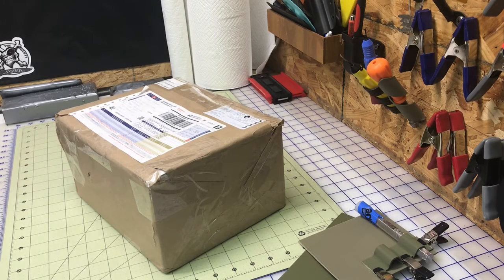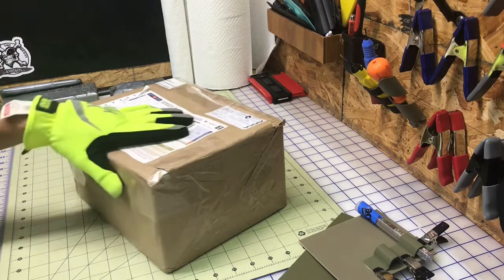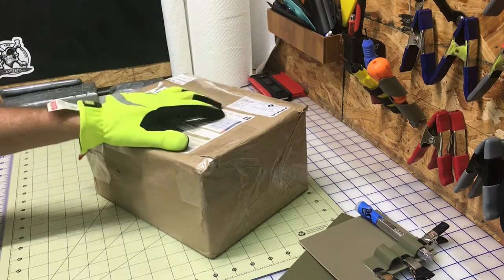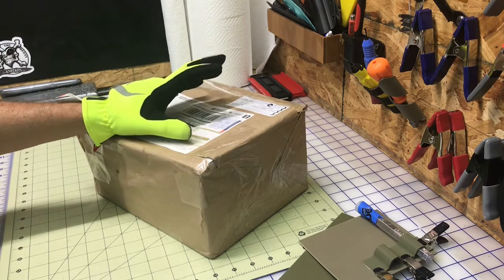Hey, my Kydex peeps! It's Tony with Alamed Ulcers. Mail call Thursday — I just wanted to open this one. It's coming from one of my subscribers in Canada, Michael. I've talked to him on the phone, sent emails, I think I sent him a harness and a bunch of other stuff. He's getting into this.